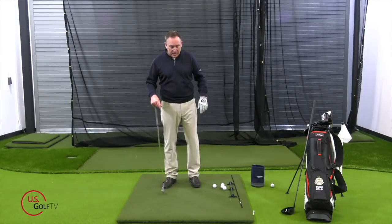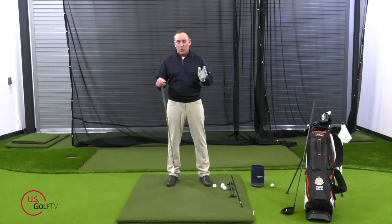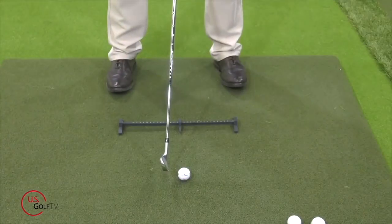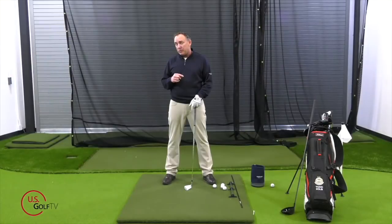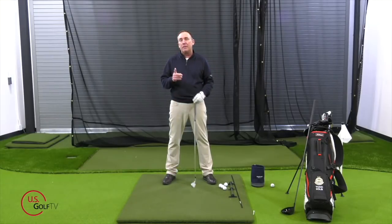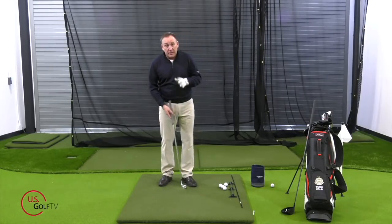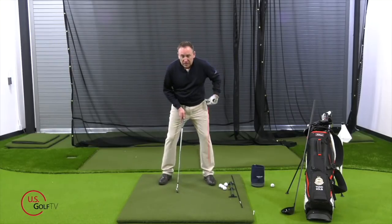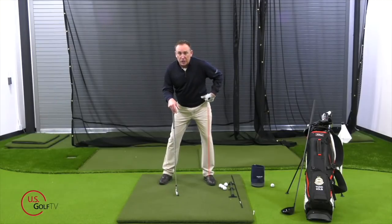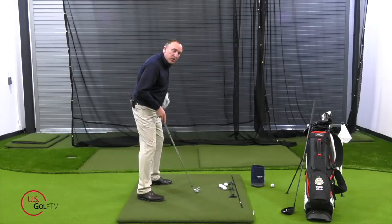Going from the ground up for body angles: number one, feet — I want to see your feet flared slightly. Based on your flexibility, if you're really tight you're going to want more toe flare. I'm going to point mine at about 20 to 25 degrees. You might take your lead foot and point it just a little bit more than the trail foot to help you open up. Number two, the hips — if you slice the ball, I want your lead hip to be slightly bumped over your lead foot, and also closed ever so slightly.